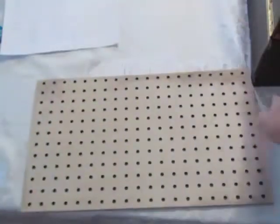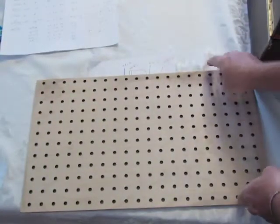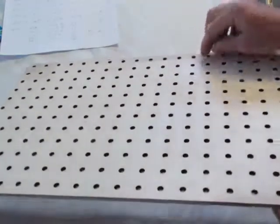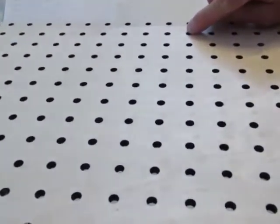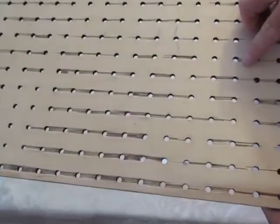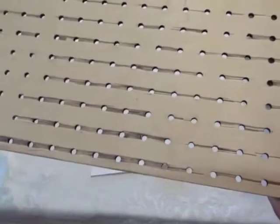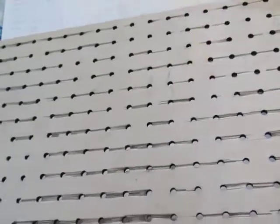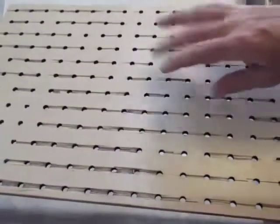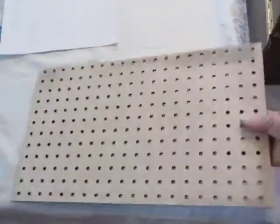I found this in the trash and it looks like someone has laser cut holes in it, because inside the holes it's all blackened. But on the other side it looks like they took a drill — you know how drills, when you drill through, it kind of splinters out sometimes. I don't know how they did this, but I liked it.